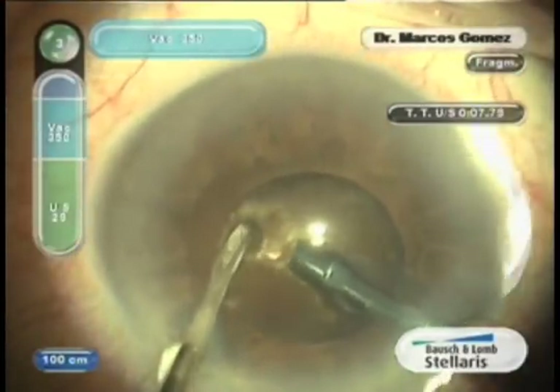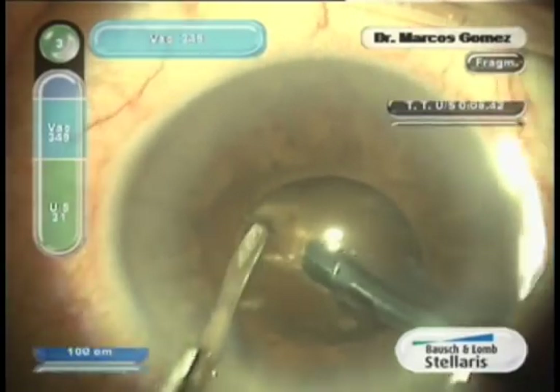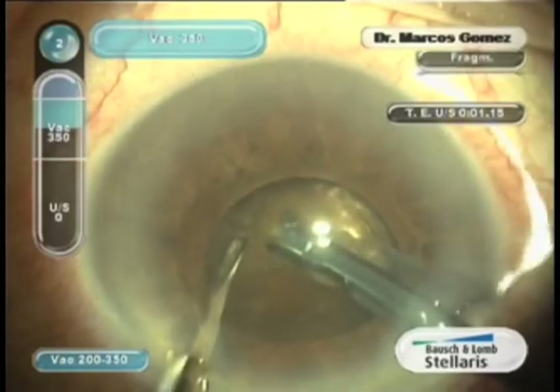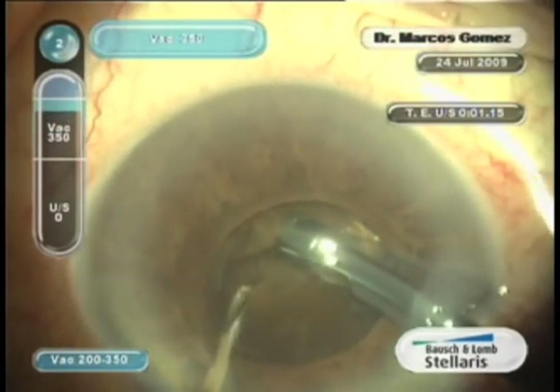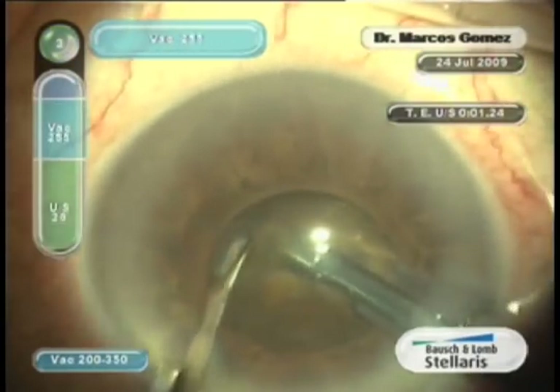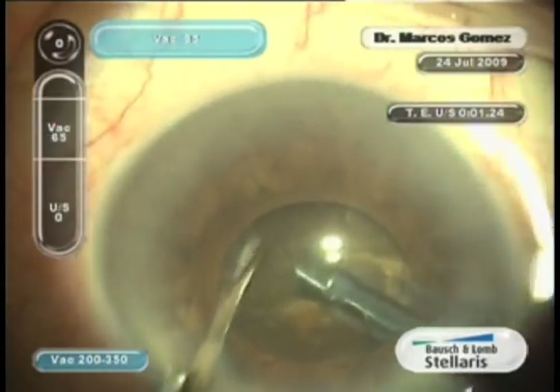A reduced working area in the case of a hard cataract is confronted with a micro world: micro instruments, micro chops, micro fragments, and micro force and micro amplitude movements inside a big, safe, central, rock-hard cataract crater.